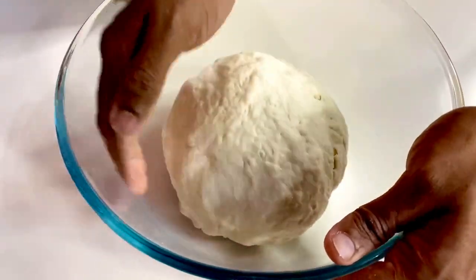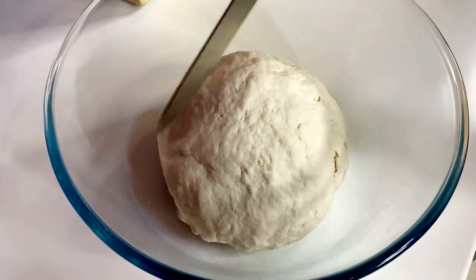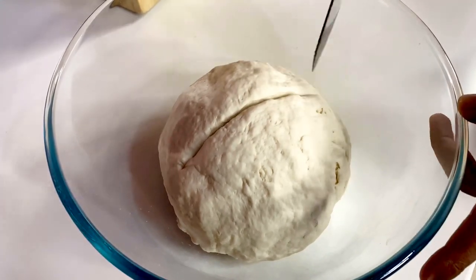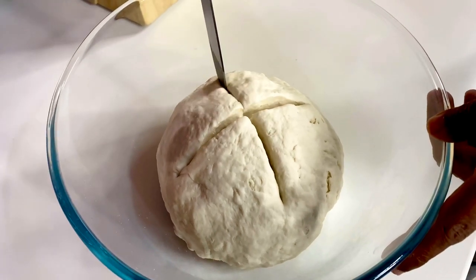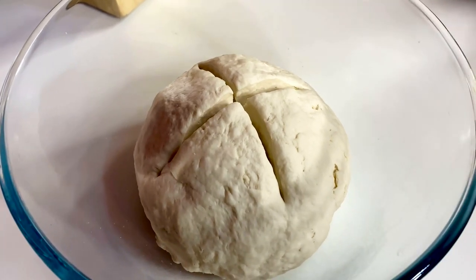As you shape the dough into a perfect circle, now is the most important part where you create a cross on top — go about an inch and a half into it. This helps the flour and water pastry to settle as it chills in the refrigerator for about 15 minutes.